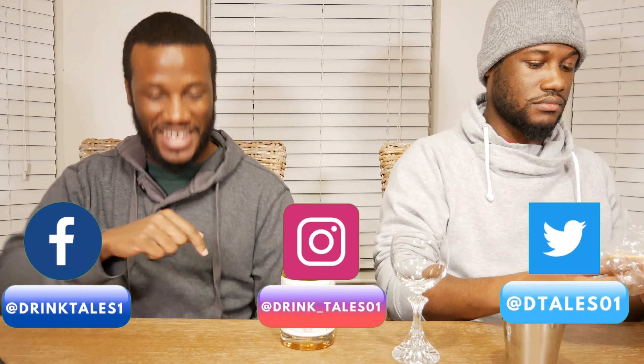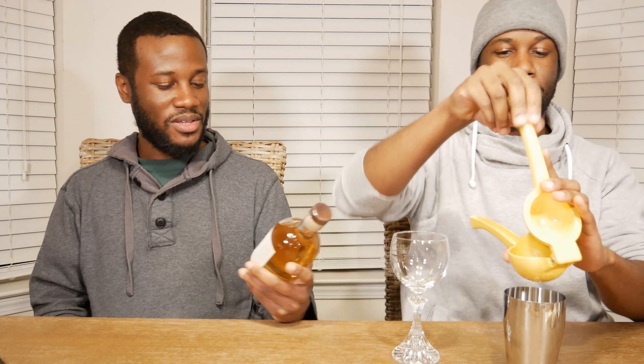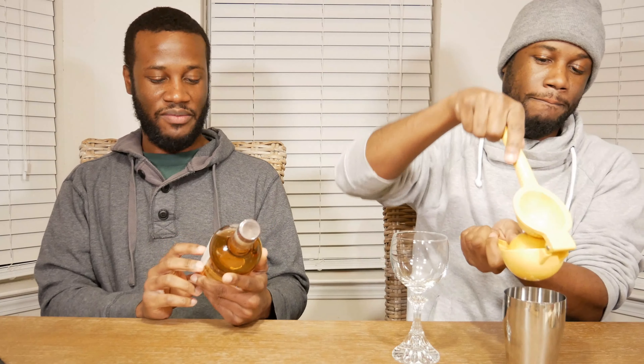Welcome back to another episode of Drink Tales. Last week we took a little tour with Independent Distilling and walked away with a bottle of their single barrel apple brandy. Today we decided to do a little cocktail with it.